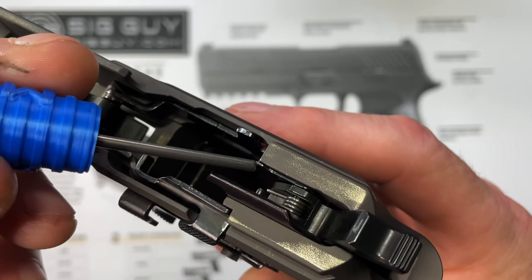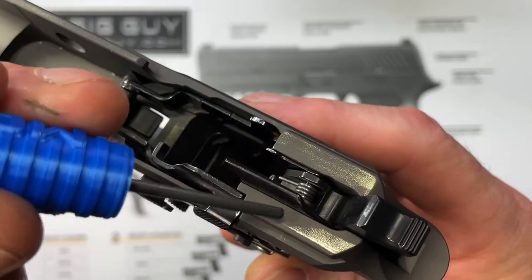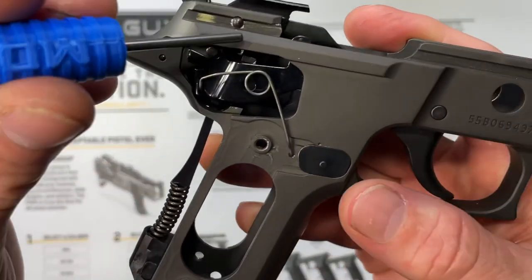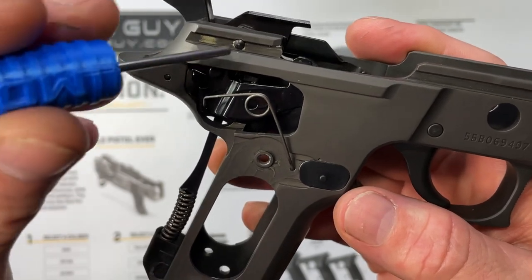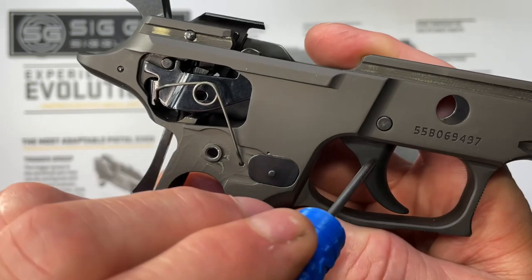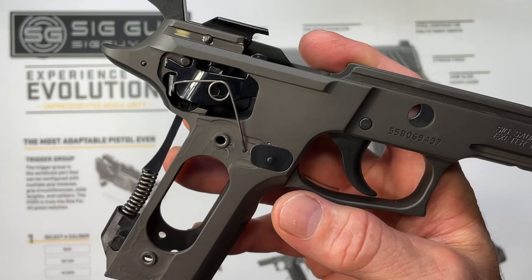Next I'm going to remove my safety lever — it's this lever right here, captured by my sear pivot pin. Depending on if your pistol has an SRT kit in it or not, sometimes those safety levers are extremely long. The long ones make it more difficult to remove and install your trigger bar and trigger as an assembly. By removing that safety lever, it makes that process much easier.